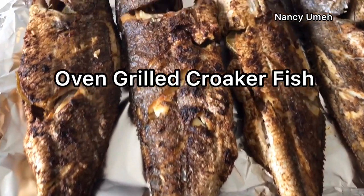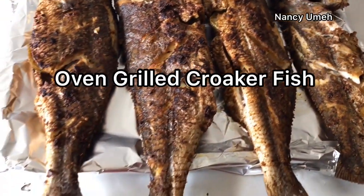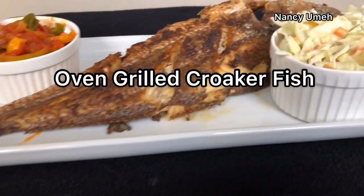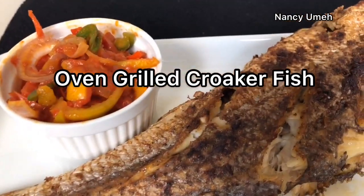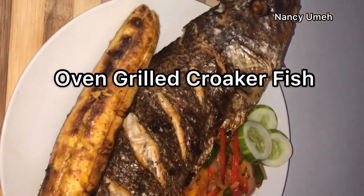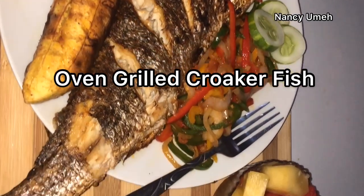Hi guys, my name is Nasi Ume, welcome to my channel. Today we're making grilled croaker fish. This fish is so delicious - this is a very easy, healthy, and delicious way to make your fish. I've tried this recipe for years and it's been working for me.